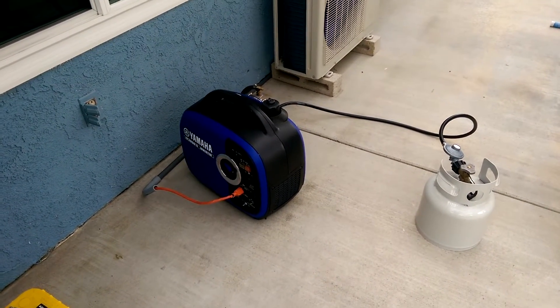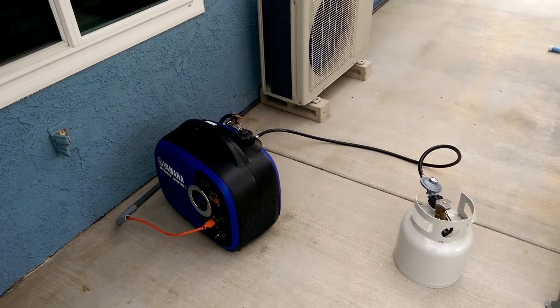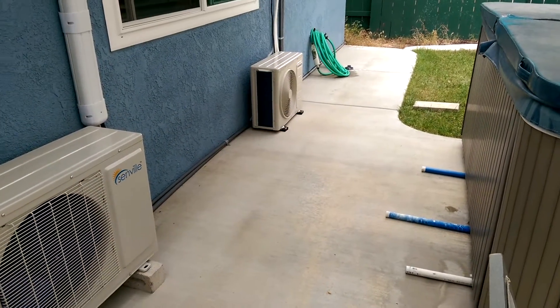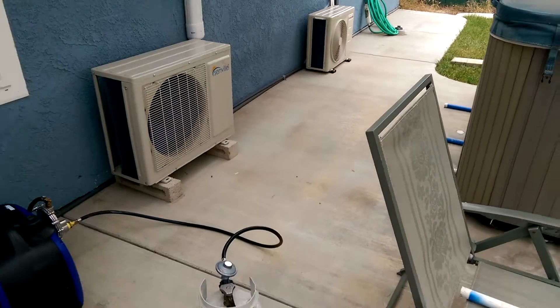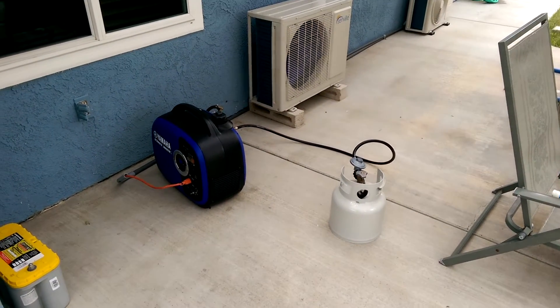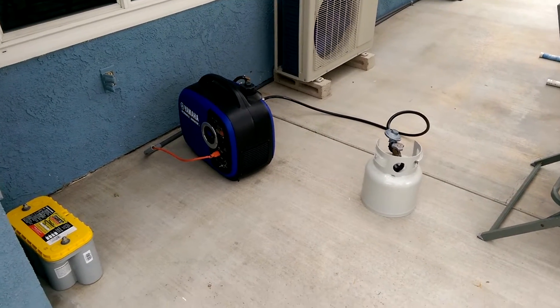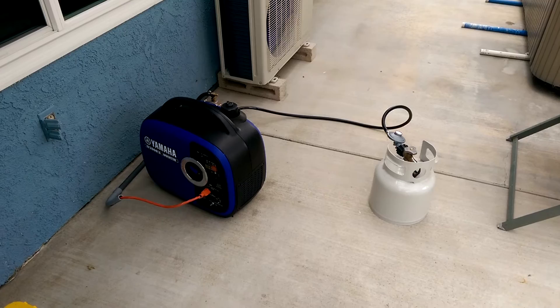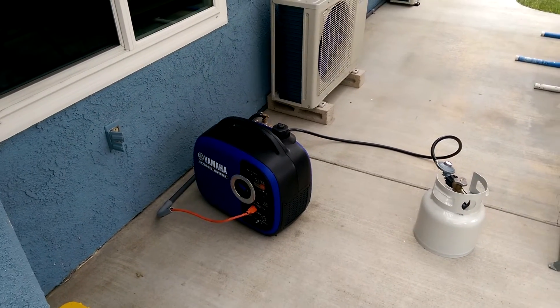Everybody has their ACs on here when it's over 100 degrees, and I don't want to be stuck in a super hot room. That's the main reason why I got the 110V model. You can see this is my Yamaha 2000 generator — I have it running off propane, got it all hooked up.